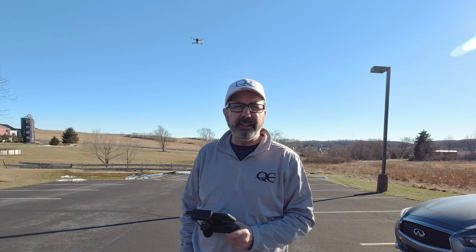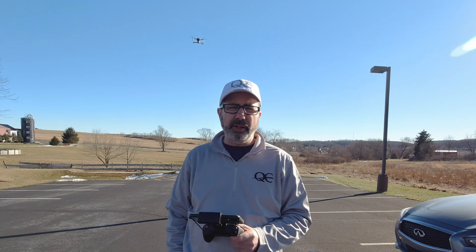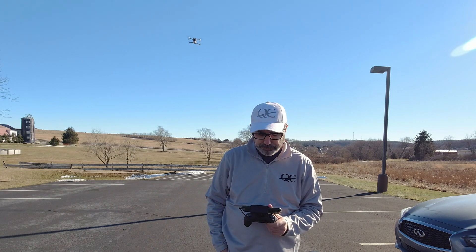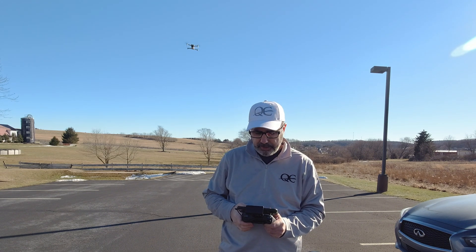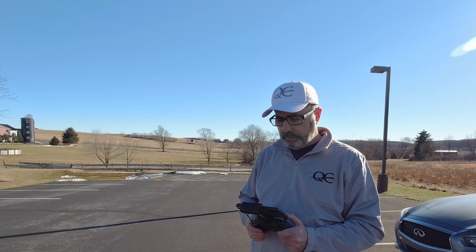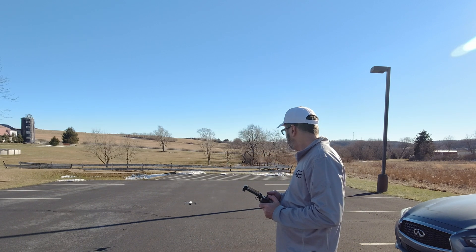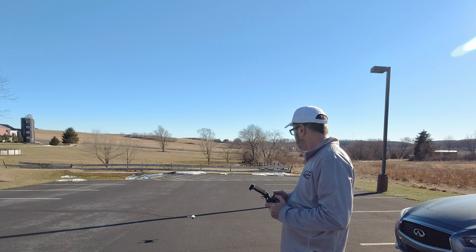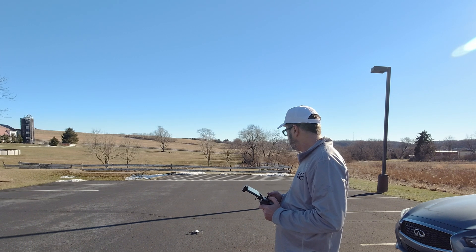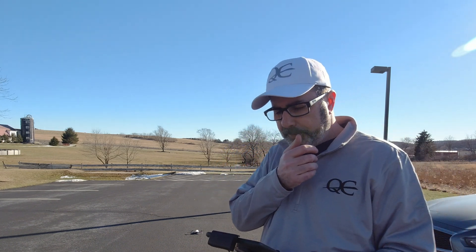We'll just fly around here a little bit, then go down. I'll cut straight from this video and go down to the reservoir and fly there. Let's land it and give it an accuracy return to home test. We'll take off, and then I'll stand exactly where it takes off and we'll just do a return home and see what it does.